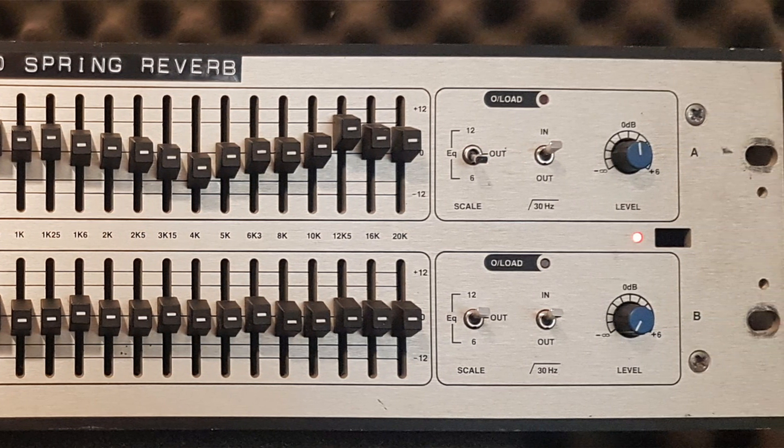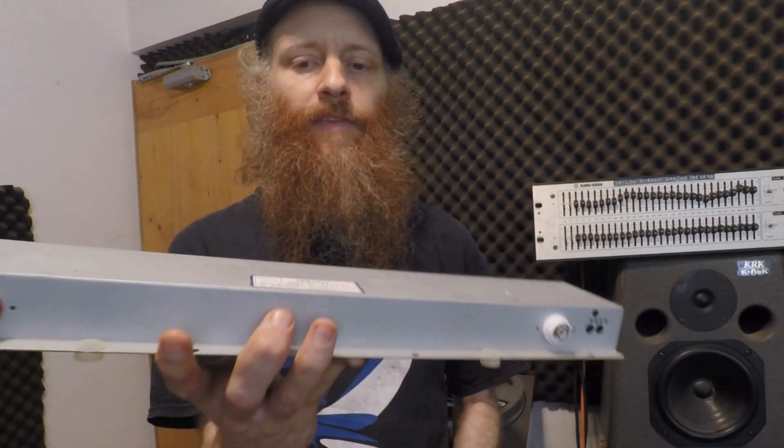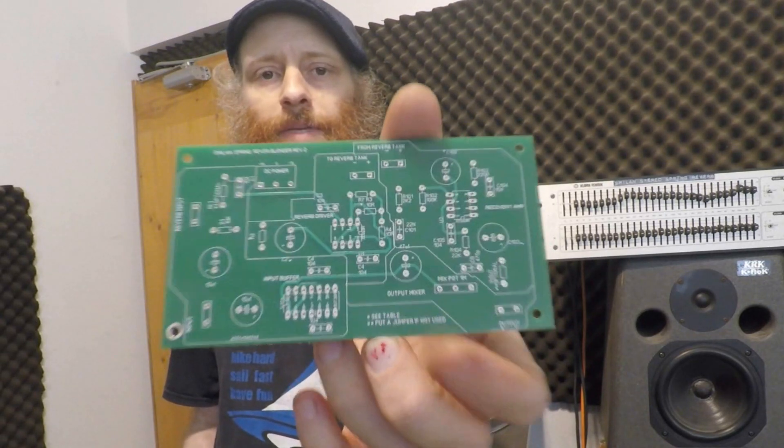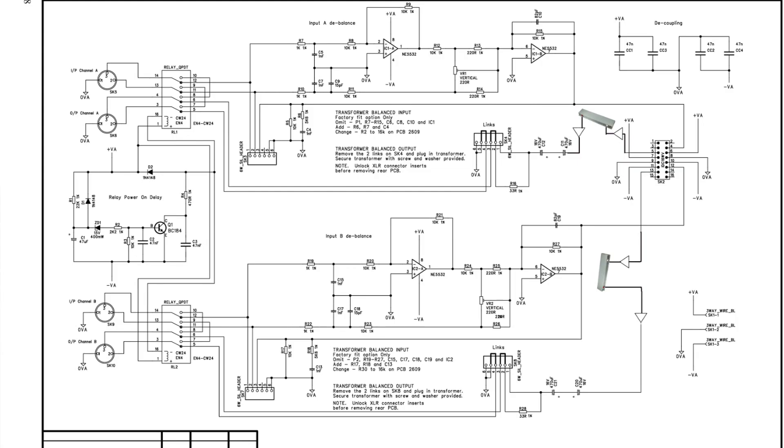Inside the box I've installed two of those Type 9 spring reverb units with three springs each, and I've added PCBs that I made which can drive the spring reverb. The signal comes from the auxiliary send of the console, goes to the input amplifier, then to the equalizer, then to the PCB that drives the reverb, and on to the output amplifier.